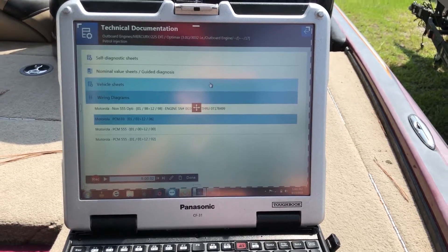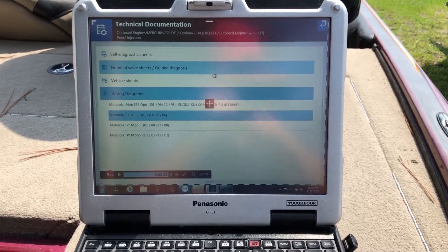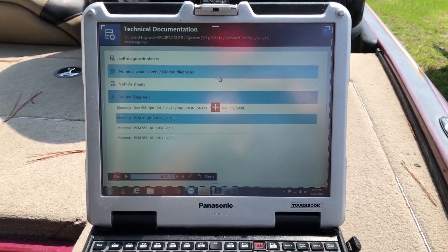So that's the TEXA unit on a 2006 Mercury OptiMax 225. This is Tim with Marine Diagnostic Tools Diesel Laptops. Thanks for watching, guys.